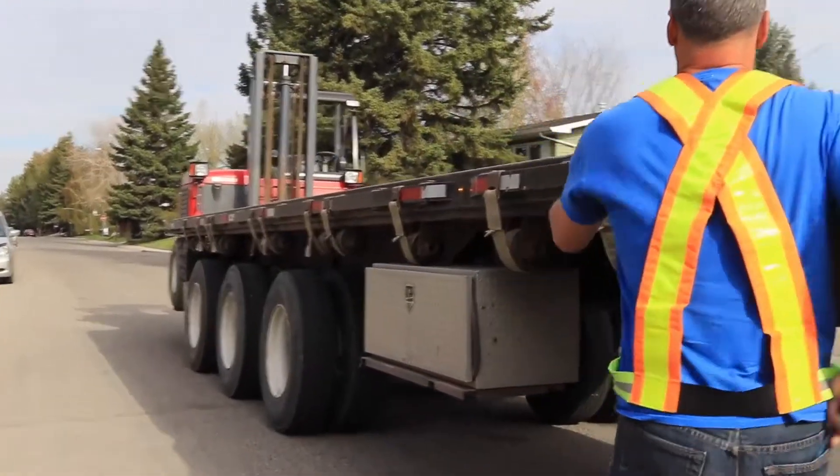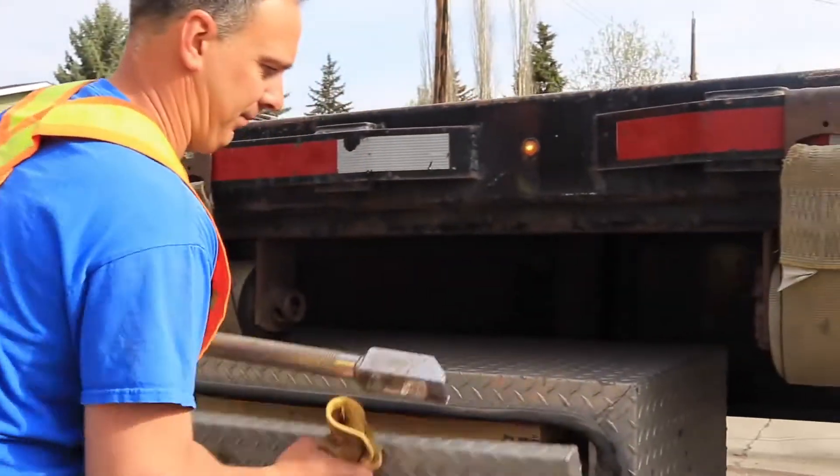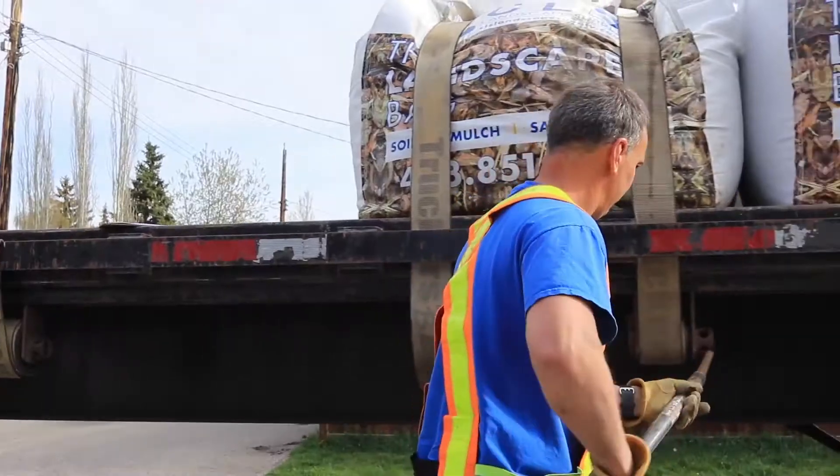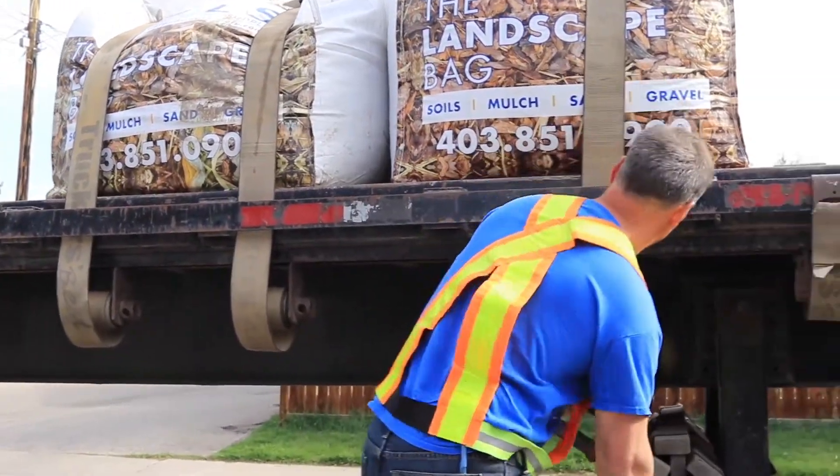Rolling these straps up gets a little tiring if we've got 24 pallets that we can fit on the truck, or 28 bags. Get a little sore on the wrist.